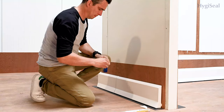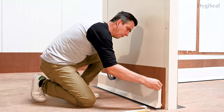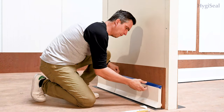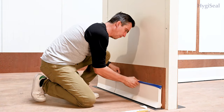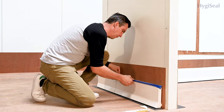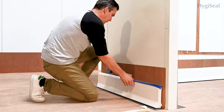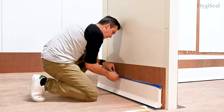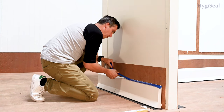Before we can fill the joint, we need to apply HygiSeal tape. This will create a nice straight joint. For the top joint, the placement of the tape depends on the thickness of the top of the kerb and the width of the joint. For the Polystoke Clean Row kerbs with a top width of 10mm, this will be approximately 12mm from the wall on the kerb and approximately 15mm above the kerb on the wall.